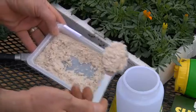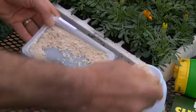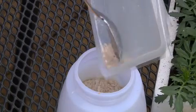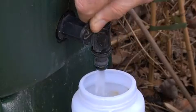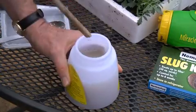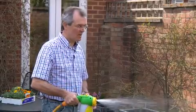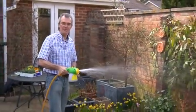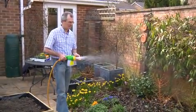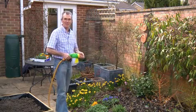Empty the whole pack into the hose end feeder. Fill it with water and give it a good stir. Apply evenly to the area to be treated. It takes about 8 minutes for the nematodes to be washed through. After that, water for a further 8 minutes to wash them into the ground. Simple.